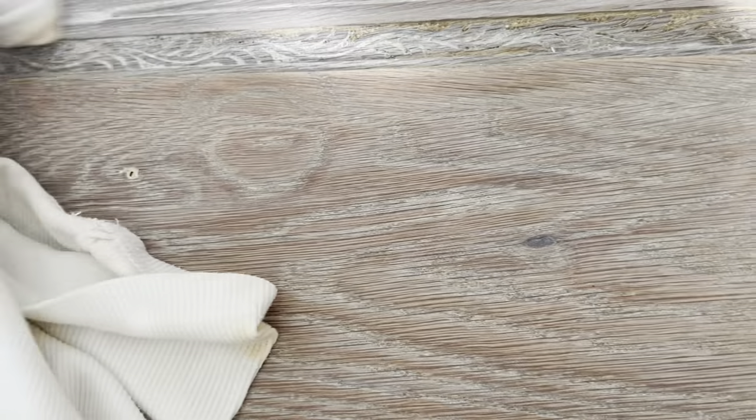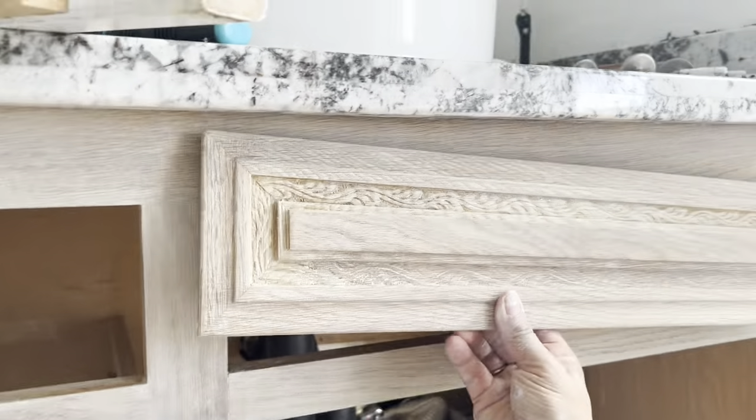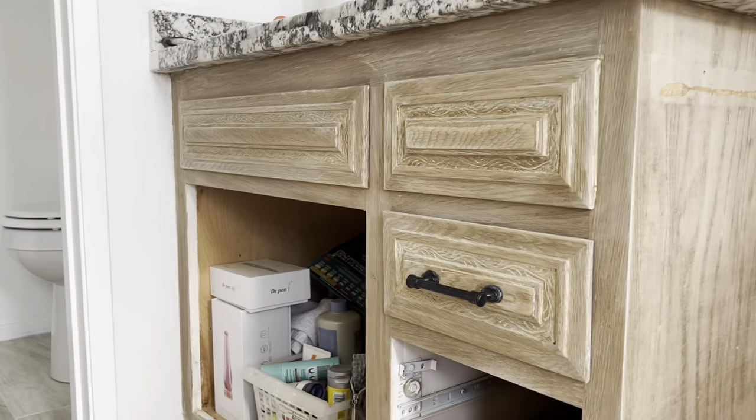I've done this before on a different piece of furniture — I have a video, my five-minute furniture flip. That was birch wood so it responded differently. I think the color is going to blend. I've done a couple and if you look, it looks like it's going to work. So I'm just going to keep doing these.